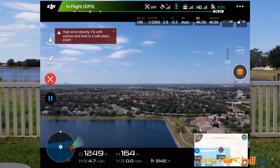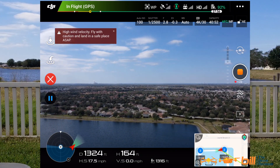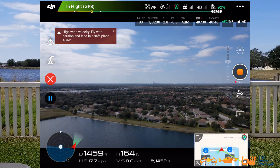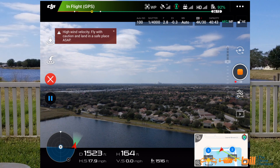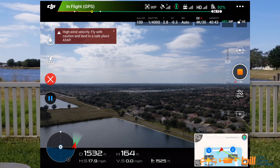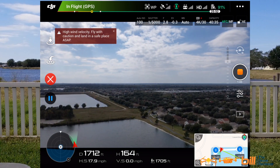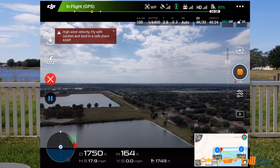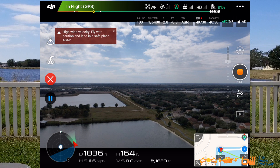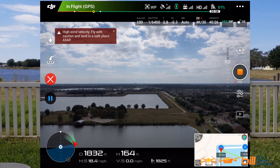Approaching waypoint two as we speak. We are at waypoint two. Heading to waypoint three. 17.9 miles per hour, 164 feet. The thing is holding steady.